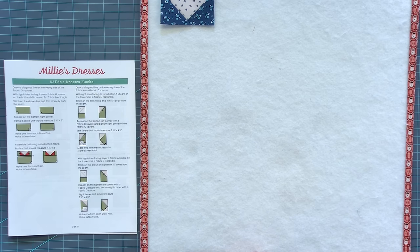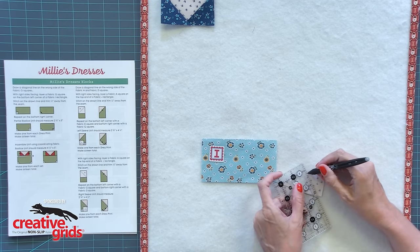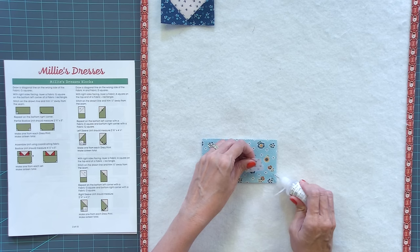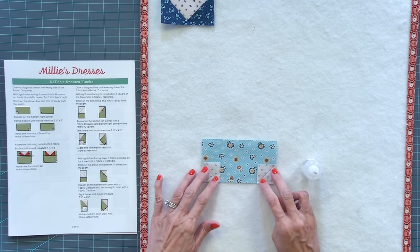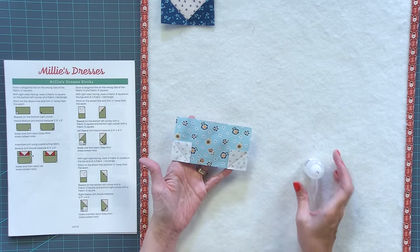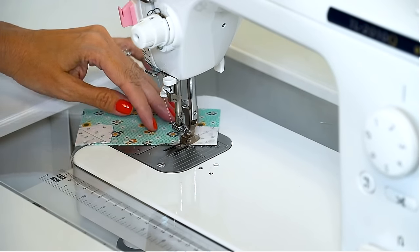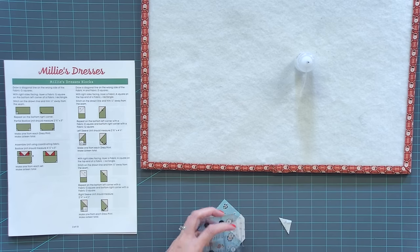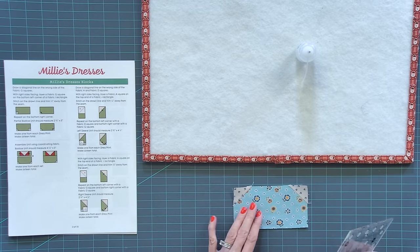Now we're moving to page two. Take a fabric I rectangle and two fabric G squares. Draw lines on the wrong side from corner to corner using that same technique. Place your squares on the bottom left and bottom right, and use glue — I find I have more accurate results with glue than with pinning. Stitch directly on that line, trim a quarter inch away, and this time press toward the white fabric, which is fabric G. This unit should be two and three-quarters by five, but trim it up before moving to the next step. Use a Creative Grids five and a half inch square ruler, lining up the five-inch and two and three-quarter-inch lines to get it exactly the correct size.